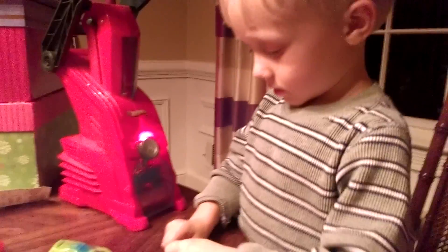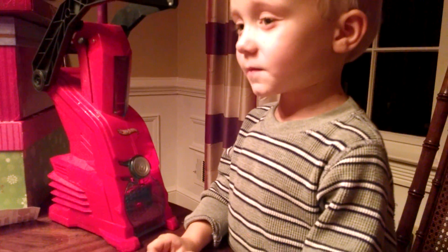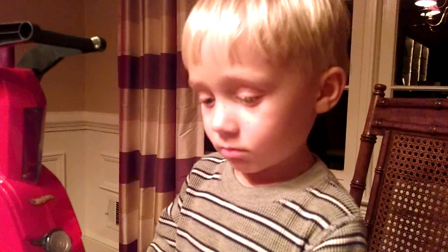All right, buddy. Why don't you say Merry Christmas? Merry Christmas to all, and to all a good night. Smile at the camera. Bye. Bye.